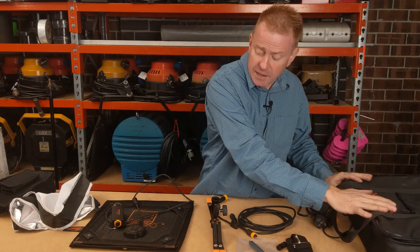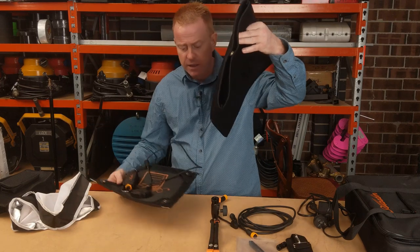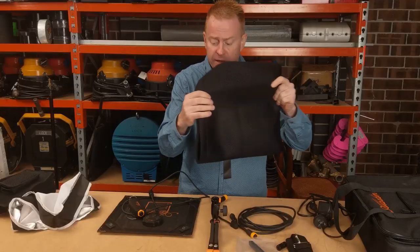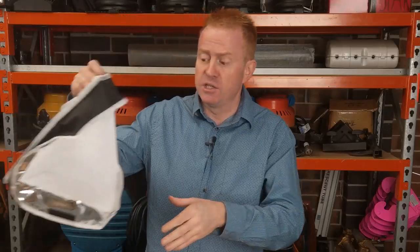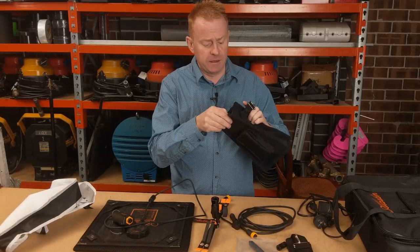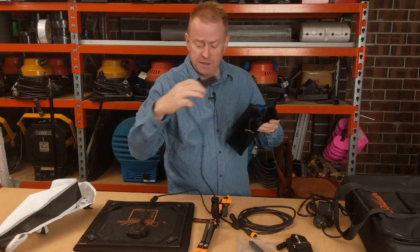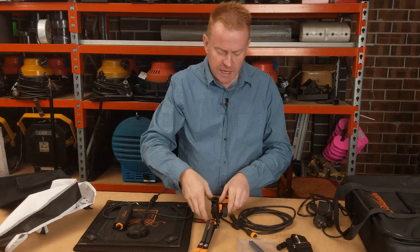You get the bag, you get the panel itself, and you also get a bag for the panel. Anyone who owns Aladdin lights — I own two 350s — you're a fan of these bags. They magnetically seal, they're a lot stronger than they look, and they're great for protecting the light. You also get a softbox and another bag — a V-lock battery can fit in this bag.